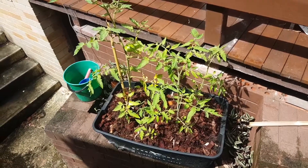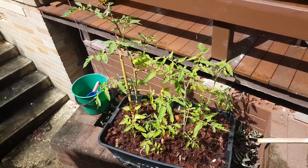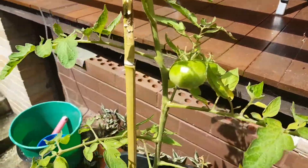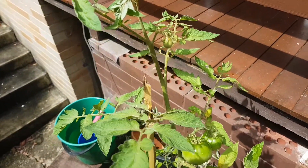Hi everyone, it's Sergei here from VermaponicsOnline.com. Just another video update here — as you can see we're getting some pretty nice fruit here on one of our plants and some other smaller fruit starting to grow here, which is good.